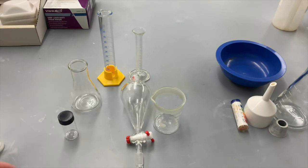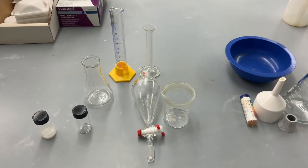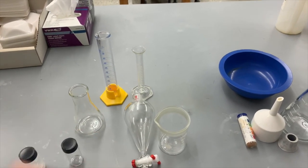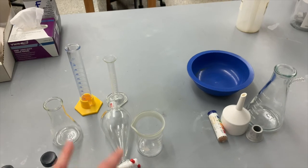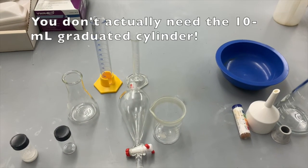We're going to need a little vial to save some of this original mixture for the TLC lab that we will do next week, a 125 milliliter Erlenmeyer flask, a separatory funnel, a 150 milliliter beaker, and then two graduated cylinders — one 50 milliliter and one 10 milliliter.